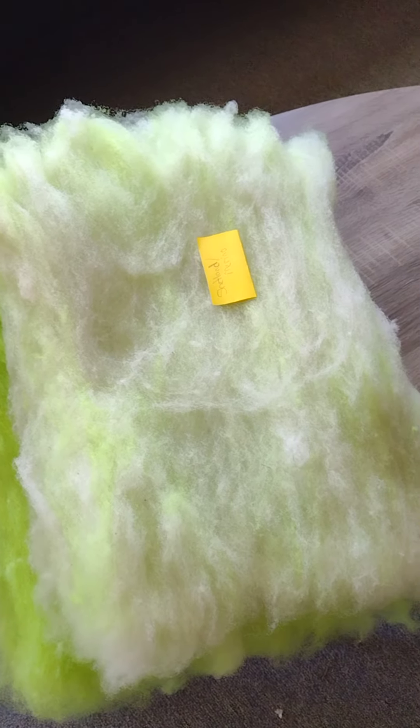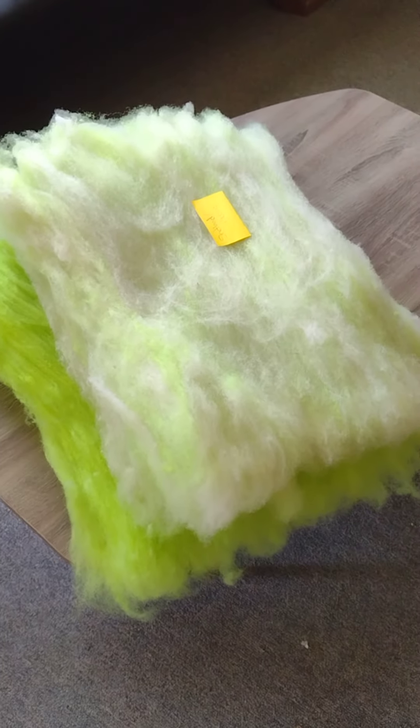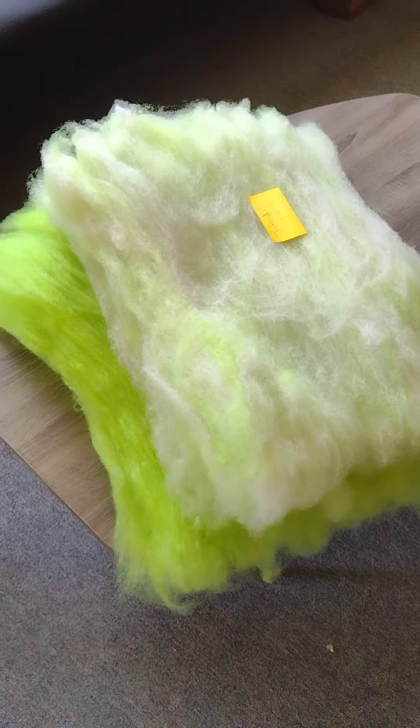Good afternoon. Just a quick share from Independent Fiber Farmer - this is Michelle. This is a merino fleece that's being soaked. I purchased it off of Etsy - two pounds. I have more information inside.